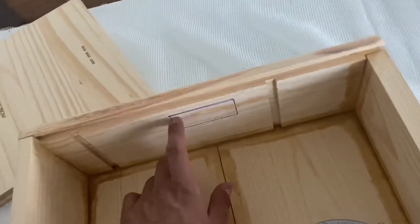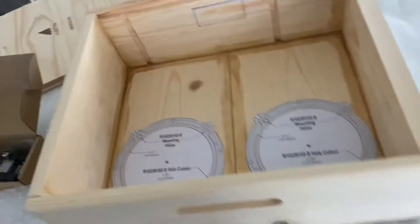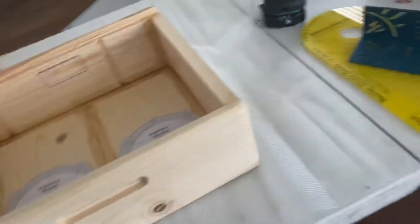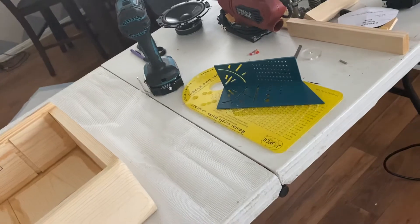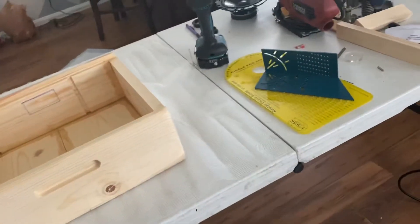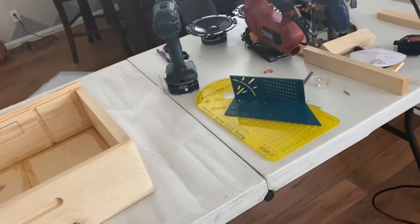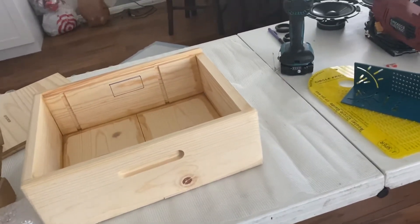This is going to be a little pain in the butt since I only have so much room on my router. But I've got all the time in the world, right? It's a Sunday — I should be doing something else, but it's quarantine. Yes, this is my living room. I should be doing it outside, but I don't want to deal with cleaning up out there. It's not going to make that big of a mess in here — it shouldn't. We'll see.